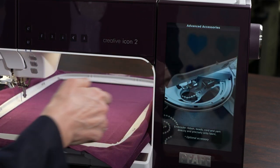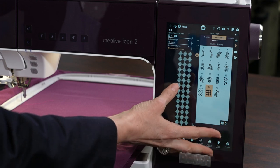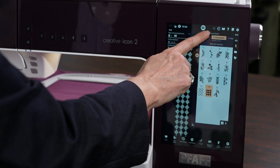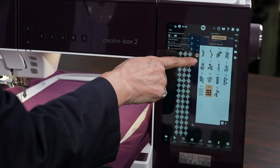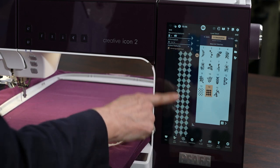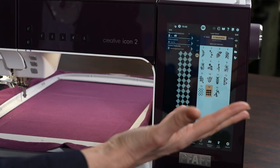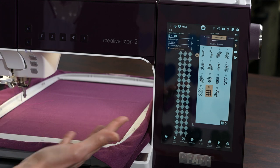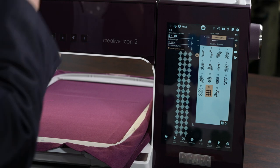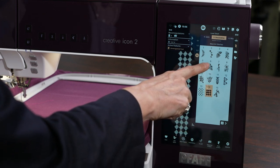In the decorative stitches menu, there's a menu called simply 'Decorative' — it's the fifth menu — and on the fourth screen there's this checked design. Look at how wide that is. You could embellish entire swatches of fabric and then cut out a garment after you've embellished it with this check. You could also create ribbon. That's just one of the decorative stitches.